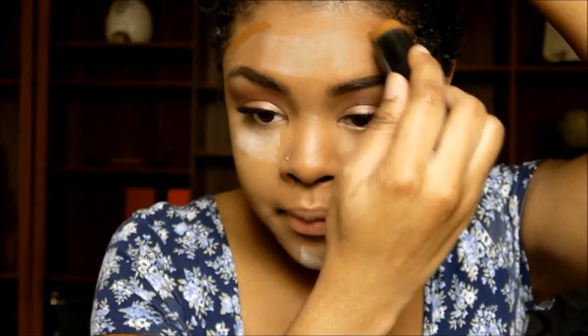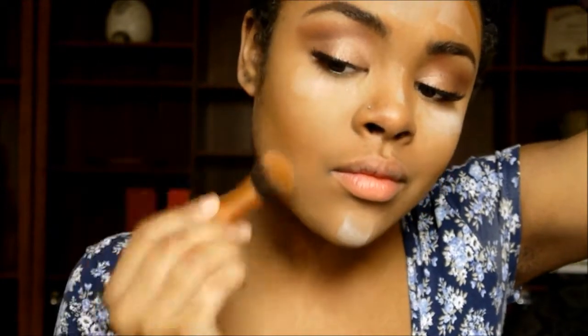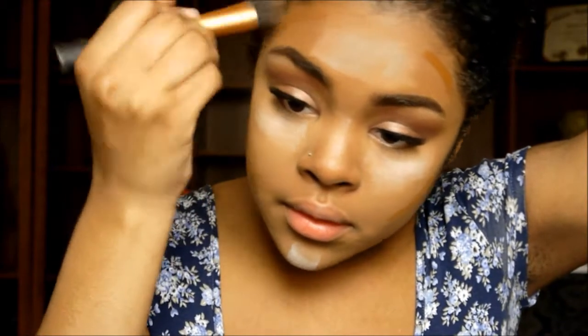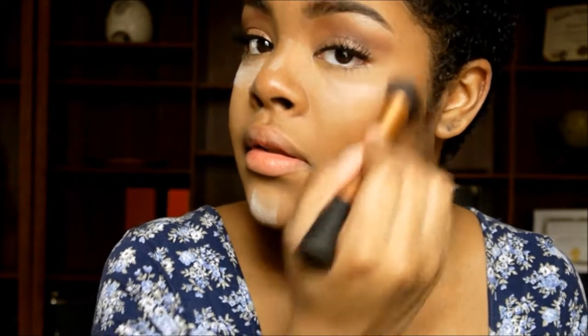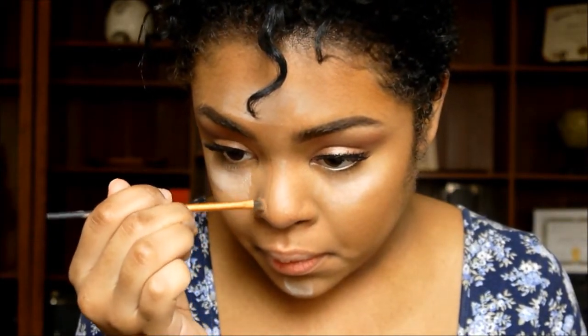For a more natural contour, we are using a cream foundation stick today — this one's from Milani — and we're just putting that where we would usually do a powder contour, then blending that into the skin. I wanted the contour to be a little bit softer today because we're going for a soft glam, so the cream contour is definitely going to give that effect. I'm also using this to contour my nose, and I'm blending it out with my fingers and a beauty blender.